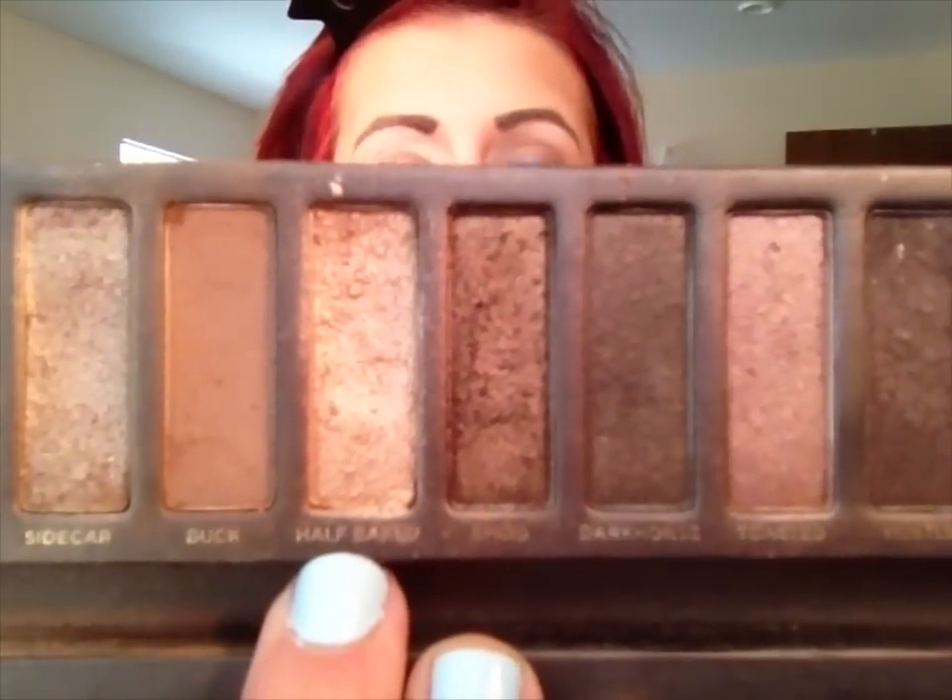The next color I'm going to be using is also from the Naked palette and that is Half-Baked. It is a gold color, and I chose this one because it doesn't come out super gold depending on how you use it — if you use it with a light hand it's not gonna come out super gold. We're just gonna take that gold color and put it right over top of the color Naked that we just put on.